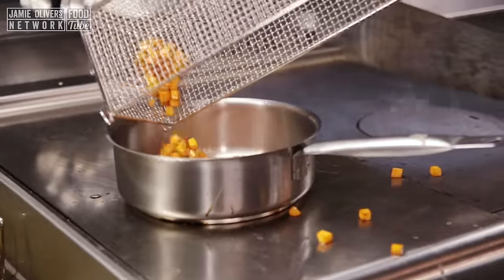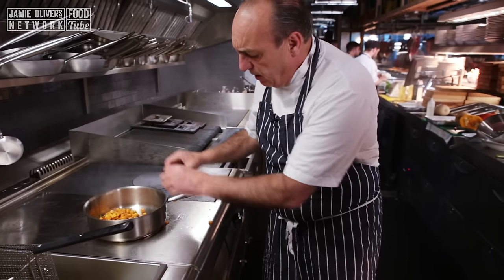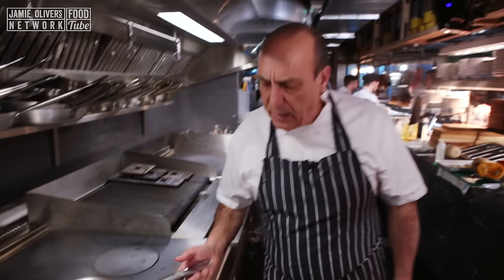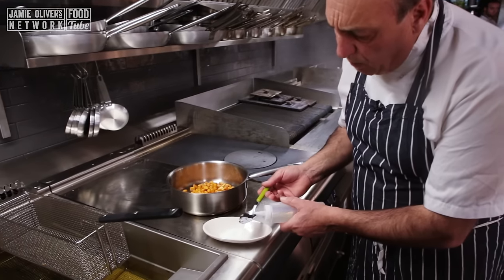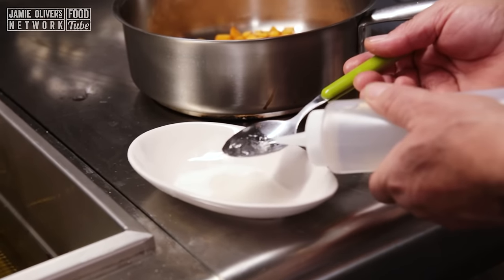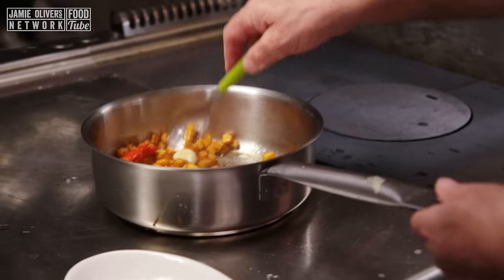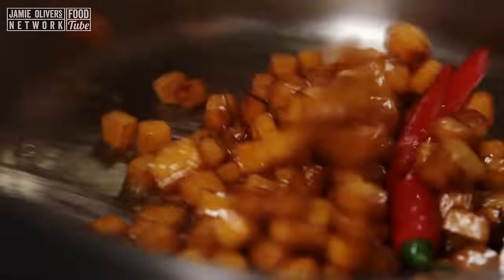Then you put everything inside. Trick and treats — they fly all over the place! I don't want to waste anything. Stir it. That's all so simple to make. Then you use one tablespoon of sugar and two tablespoons of vinegar — white wine vinegar. But if you don't have white wine vinegar, you can use red wine vinegar. Malt vinegar will be very good as well. Stir them a little bit, just put them inside and keep stirring it.